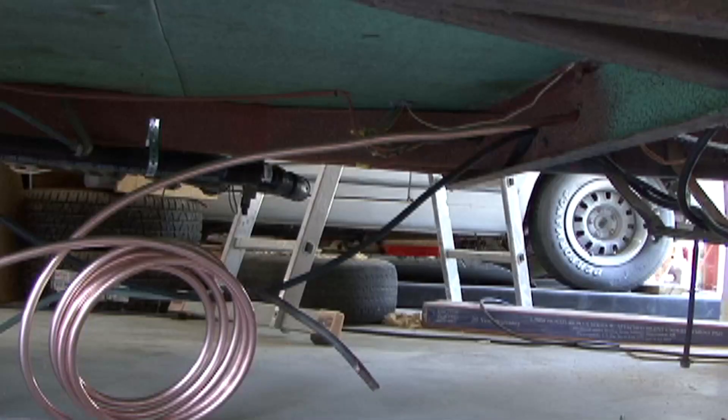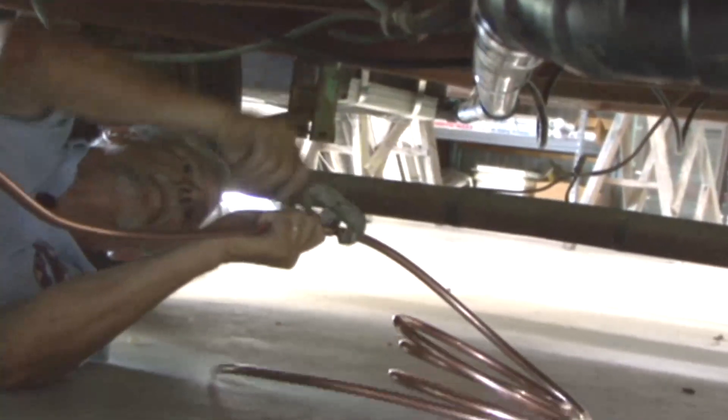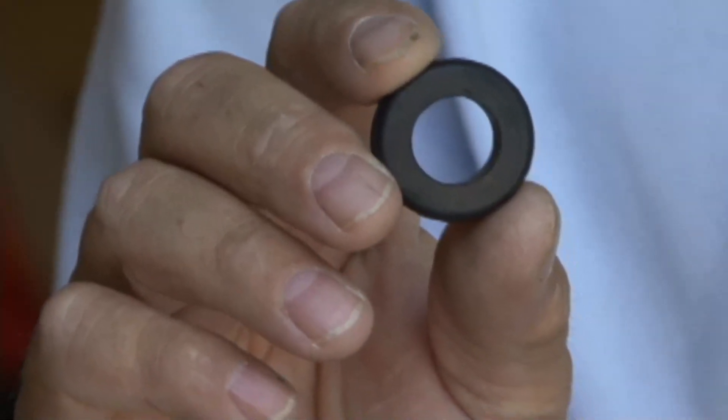Two of our three major systems in the restoration are almost completed — the water system and the electrical system. That leaves us with the LP gas system. Before we can install the LP gas appliances, the cylinders, and the regulator, we need to run our LP gas lines. To do that, we ran copper tubing from the front of the trailer and branched off to our four LP gas appliances: the range and oven, the furnace, the refrigerator, and the water heater. The trailer frame already had some holes through the crossmembers that we routed the copper through, and we used rubber grommets to protect the gas lines from damage. Wherever a fitting is required, we used a flaring tool to make our connections.